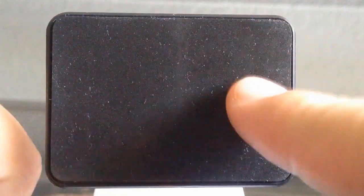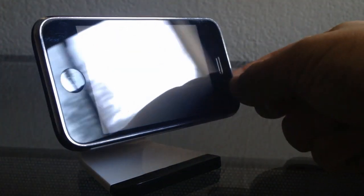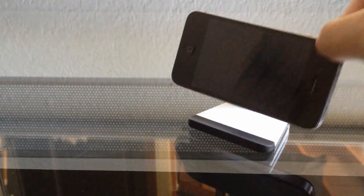These sticky pads are actually thousands of mini suction cups, so it's not actually sticky to the touch and it won't leave any residue. You just apply it down and it suctions onto the back of your device and holds it steady.